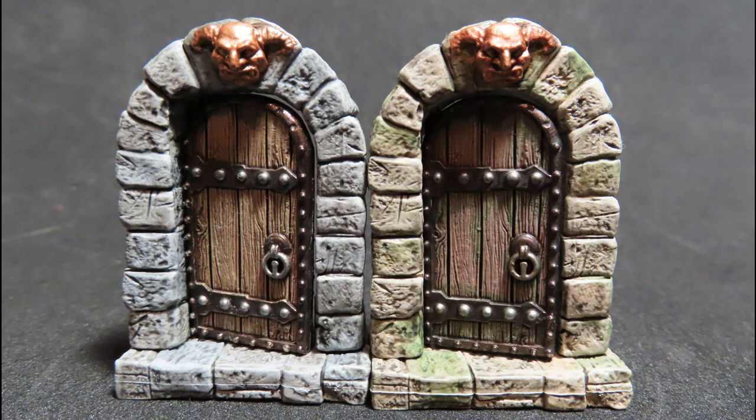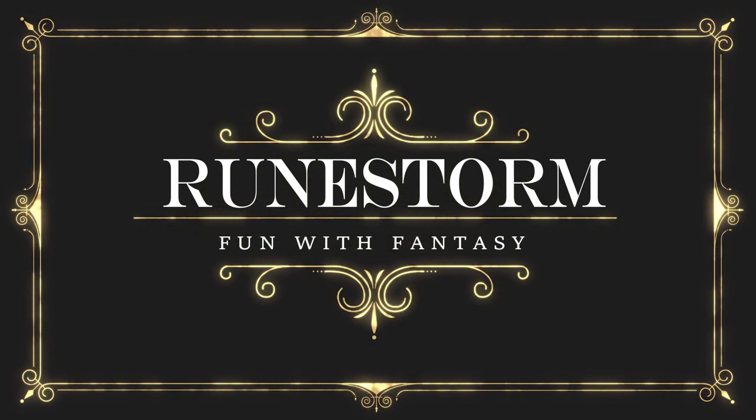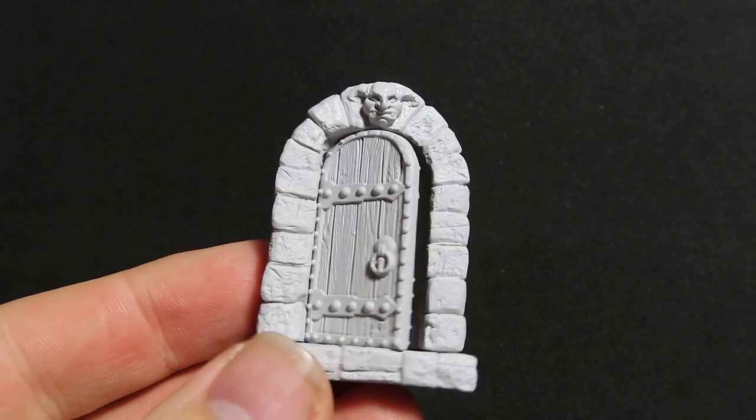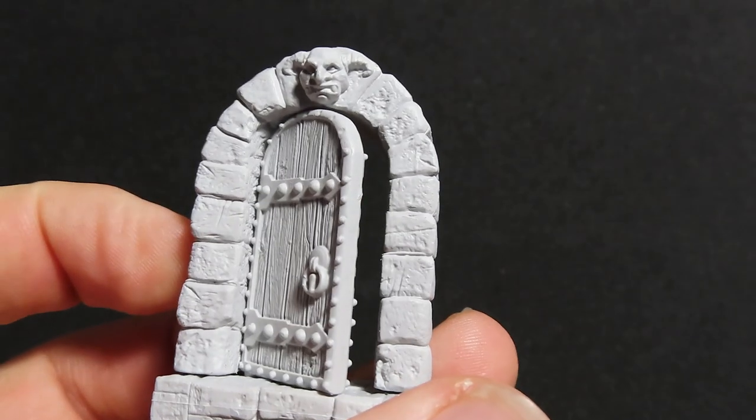In today's video we're going to be painting up doors from the Deep Cuts WizKids range. The first thing you can do with these doors is take them apart — you can separate the actual door piece from the archway. I've already done that here with the second door.